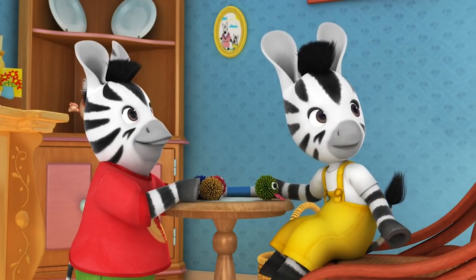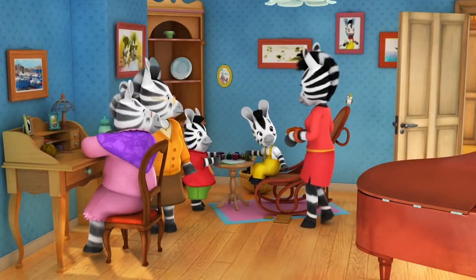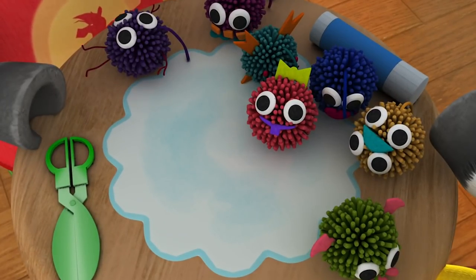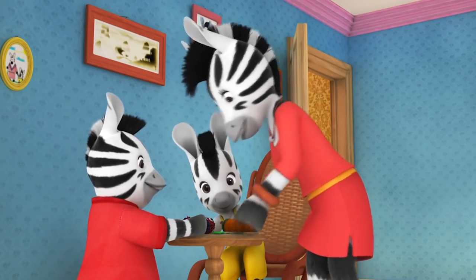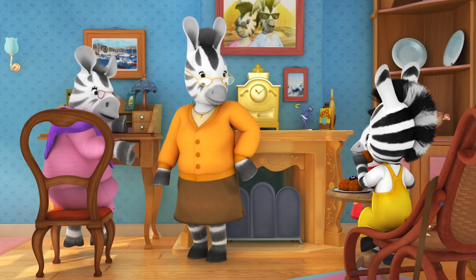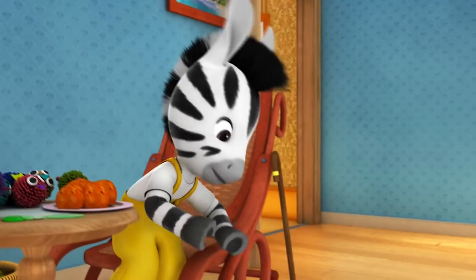Mum arrives asking if anyone is hungry. She's baked cakes for the fete but made extra ones. She admires the cute pom-pom monsters — the children correct her, saying they're pom-pom monsters. The idea gives Mum an idea and she heads off. Nana suggests that if they made a big pom-pom monster, they could raffle it at the fete later. Zoo thinks it's a great idea and goes to get more cardboard.